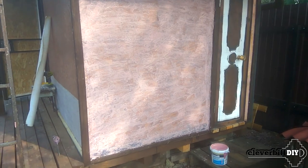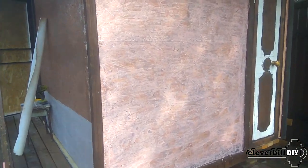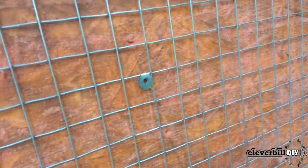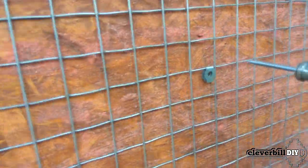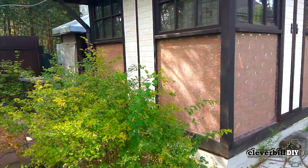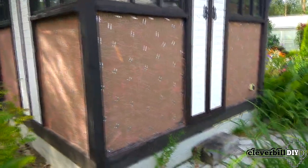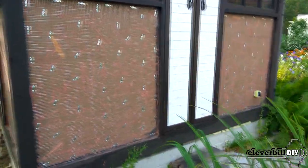Before starting work, I treat all panels with a special primer that includes fine quartz sand — it should improve adhesion when applying the adhesive layer. Then, using self-tapping screws and a galvanized steel strip, I screw a galvanized steel mesh onto all panels. The mesh will prevent slipping and will more reliably hold the adhesive mass on a vertical surface.